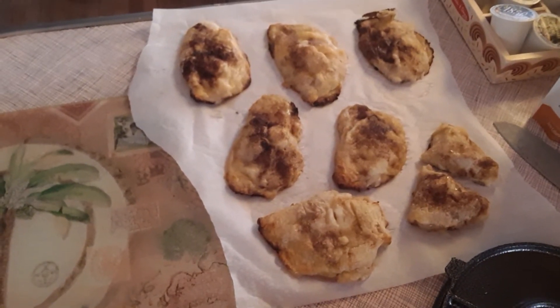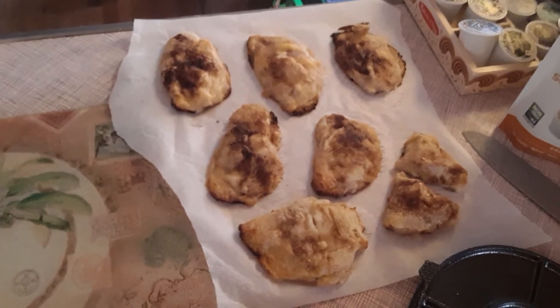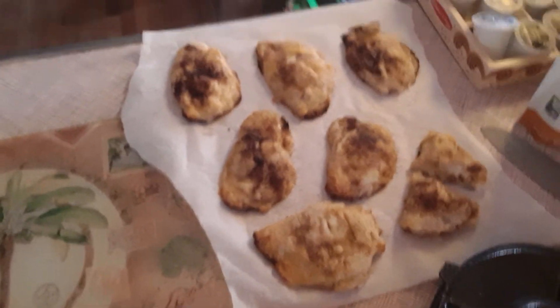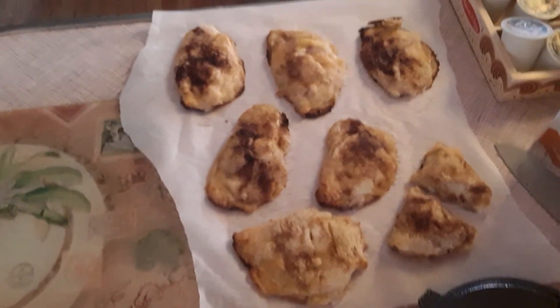I'm working on a bread recipe and it's turning out pretty good so far, I'm just still trying to perfect it. I just wanted to come on and show you guys this. I hope everybody's having a great Tuesday — we'll see you later, bye!